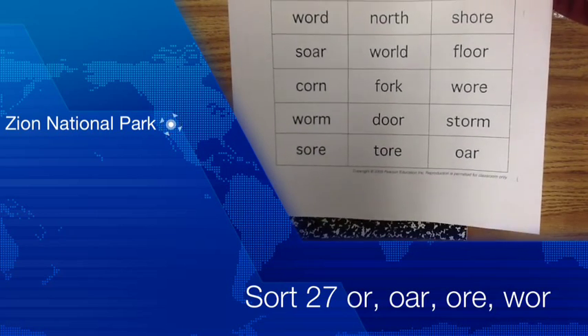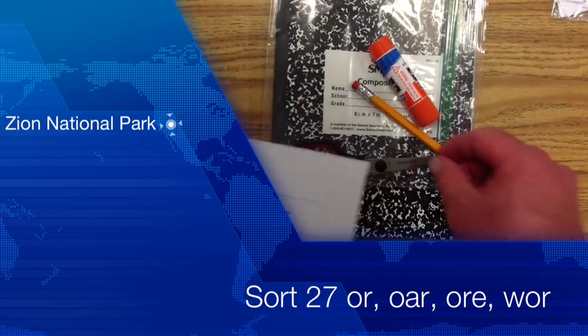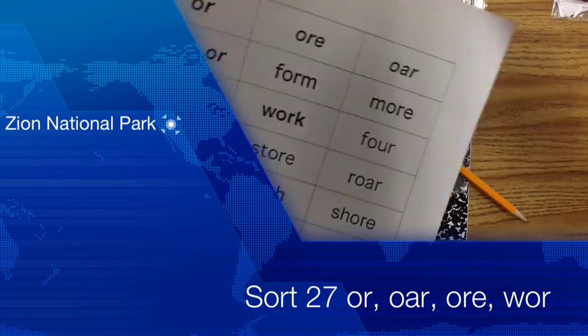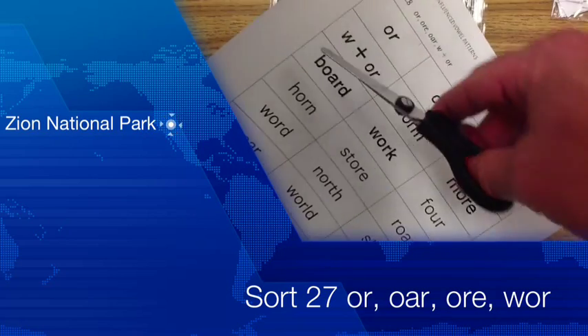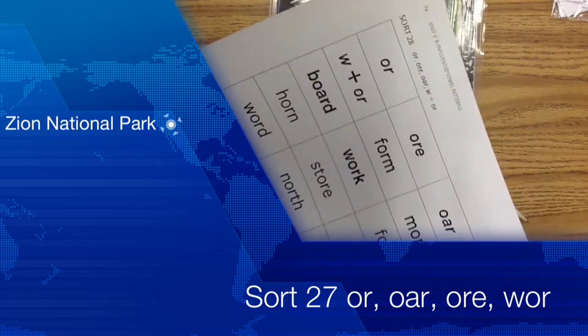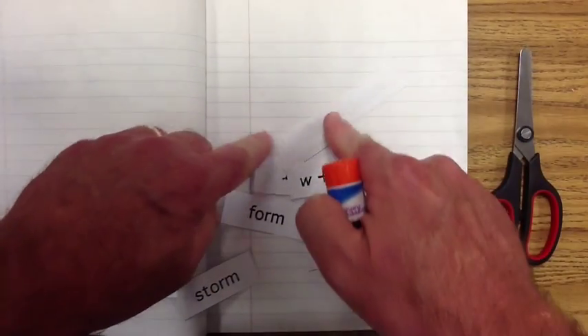Don't they look beautiful? Now it's important that we pause the video right now and go ahead and cut out your words. Remember the little trick: cut your words out into columns, then put the columns on top of each other and cut across — that saves you a little bit of time. Pause the video and cut out your words.